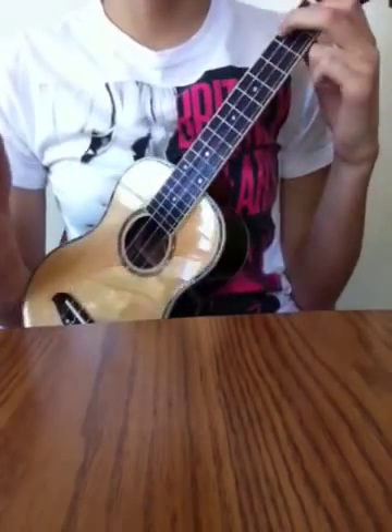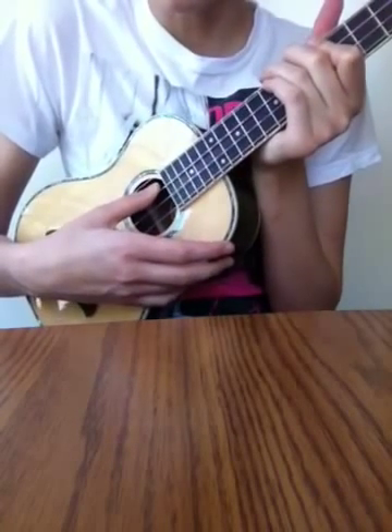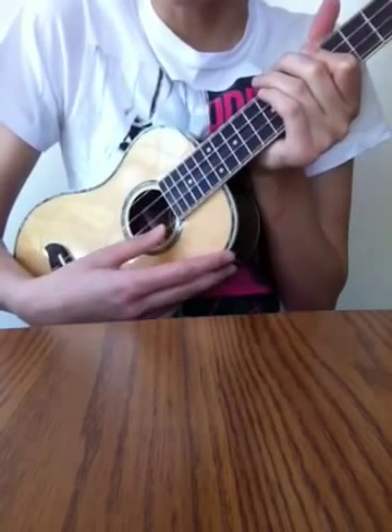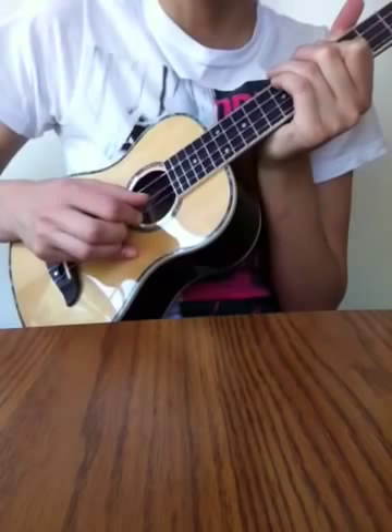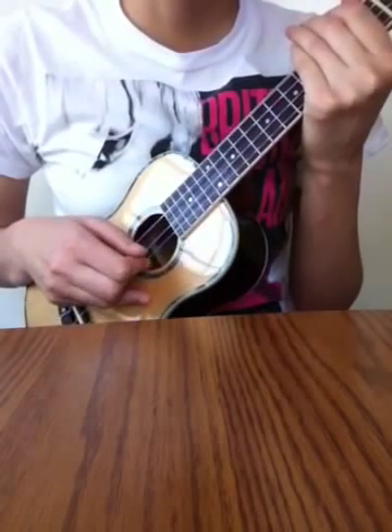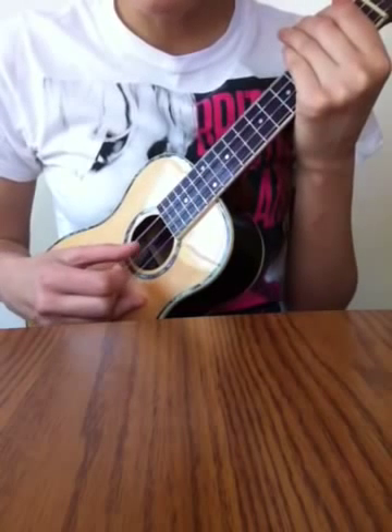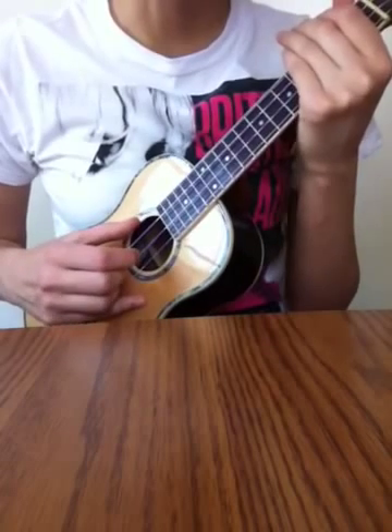My fingerpicking in the right hand: I'm using my thumb to pick the first, second, and third — these top three strings. Then my index finger is plucking in between. So it's thumb, index, then move down to the second string, thumb, index, third string, index.